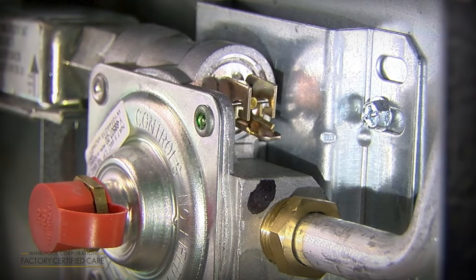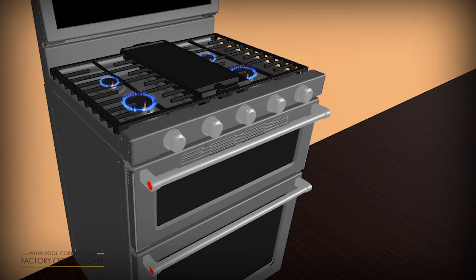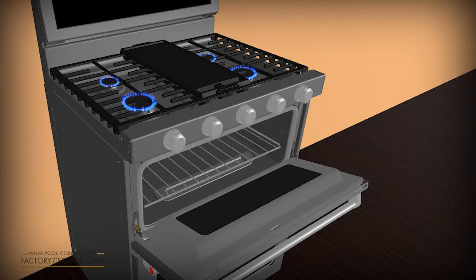The factory default setting for the gas pressure regulator is in the on position, but may have been turned to the off position during handling or transportation. When the shutoff valve is in the off position, gas will flow to the cooktop burners, but will not provide a gas supply to the oven.